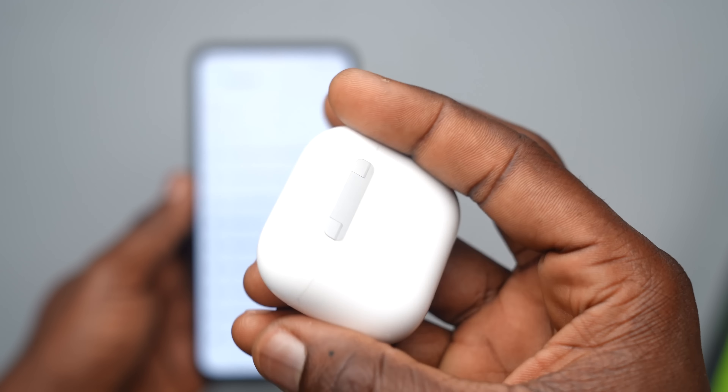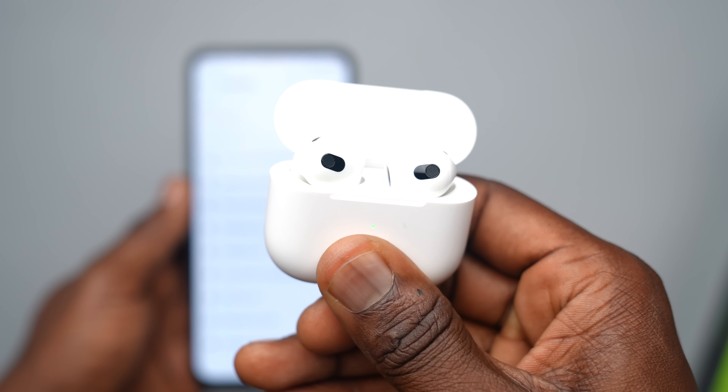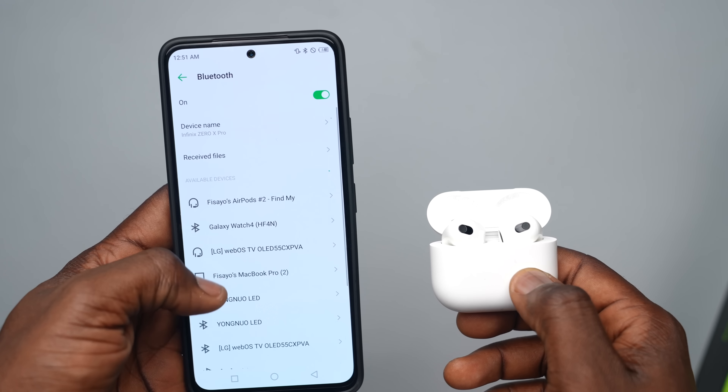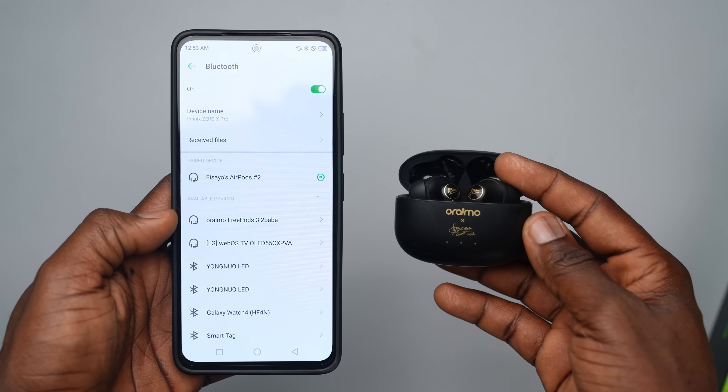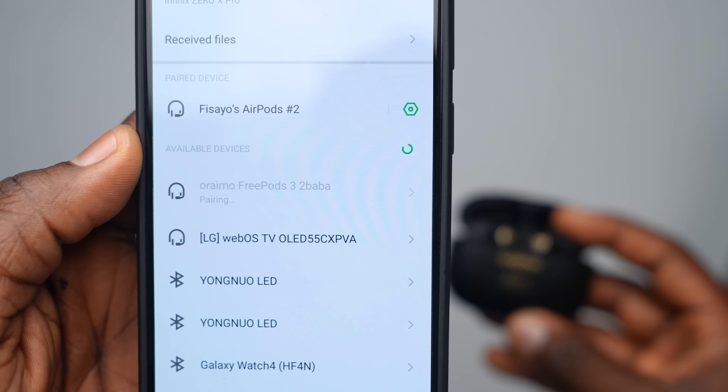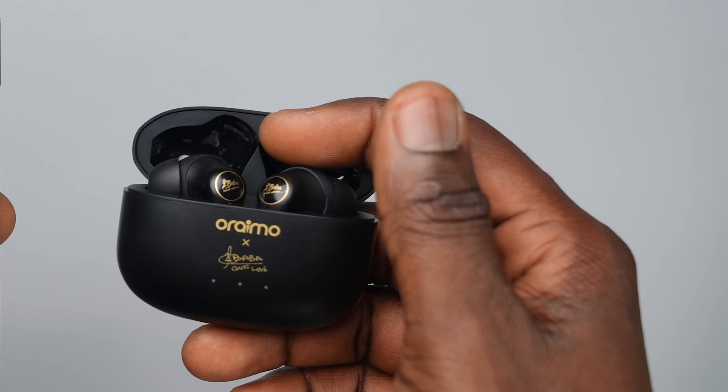For AirPods connecting to Android, you pair it like any other device — press and hold the button on the back of the case until it blinks white light, placing it in pairing mode, then select it on your smartphone. The FreePods 3 pairs with Android the same way, except there's no button to press. The FreePods 3 automatically enters pairing mode when you flip open the case, and you just select it on your phone. You can tell it's in pairing mode when you notice it blinking red and blue on each ear tip.